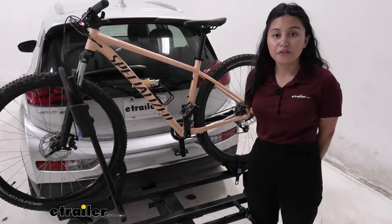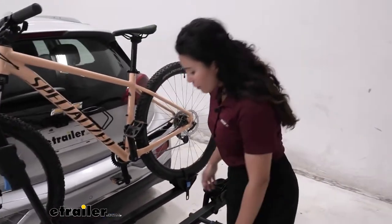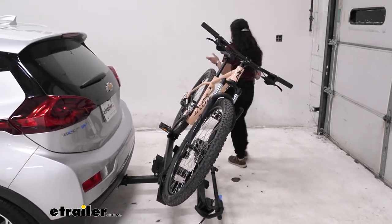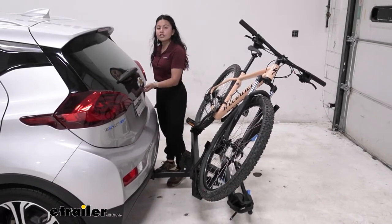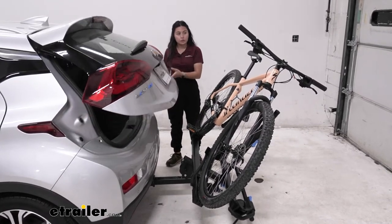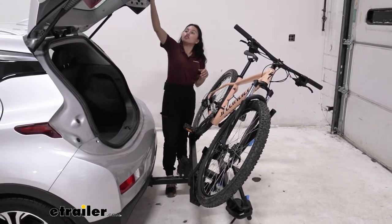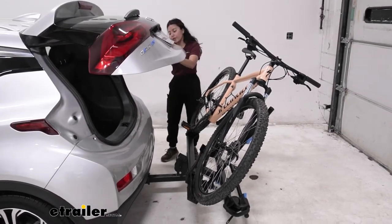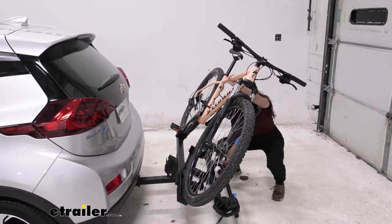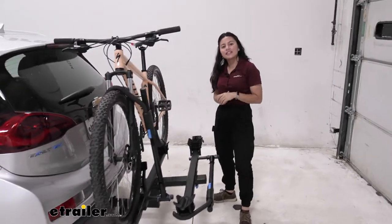The first feature we'll look at is the tilt-away feature. You pull this bright blue lever and let the rack drop down to a tilt. This lets you open up your hatch with bikes on — you can see how much space there is between the door, pedals, and handlebars. You can reach into your trunk and grab your helmets, bags, or water without removing your bikes. Once you're done, just lift up and it snaps into place.